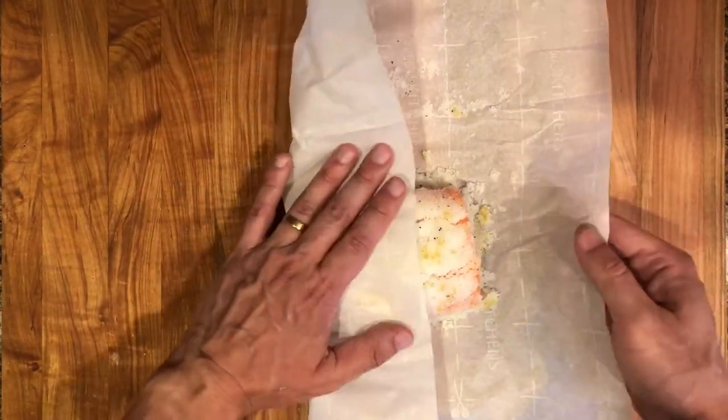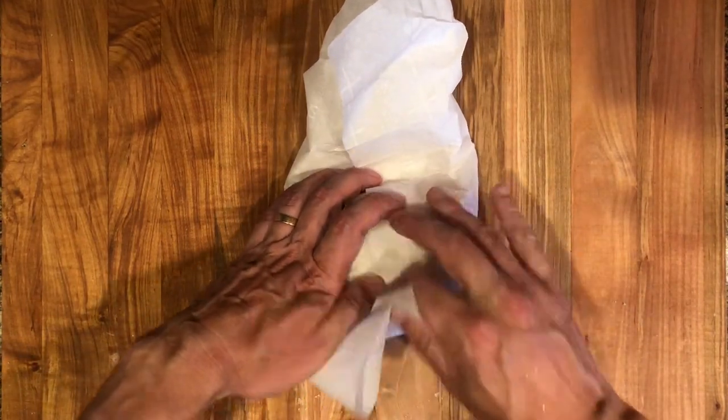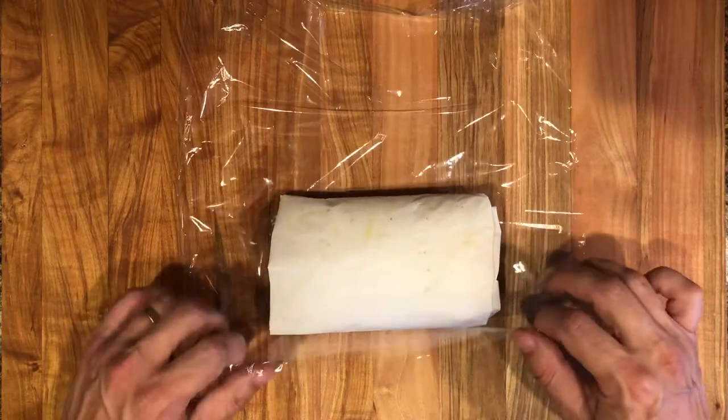Wrap the fish tightly with the parchment paper first, and then with the plastic film.